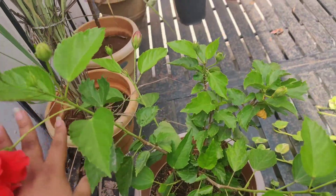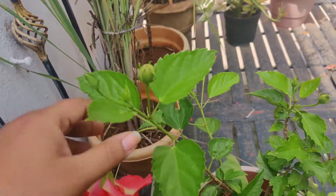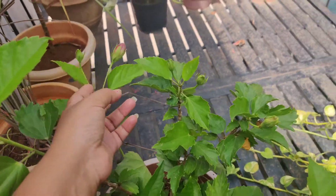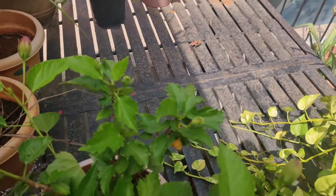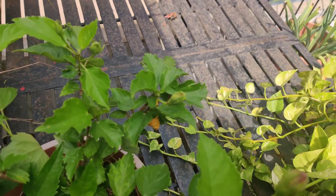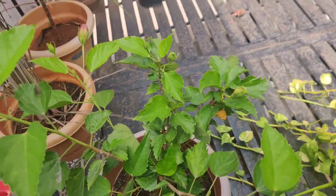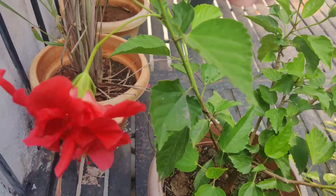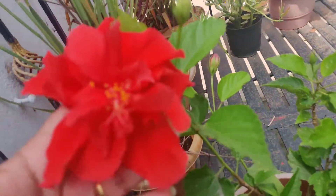As you can see, I have only this small little plant and it has around 10 plus buds. You can see buds here, here, and here — even small buds coming in. It has more buds than you'd expect, but it's not like regular hibiscus where you get that many flowers so easily.